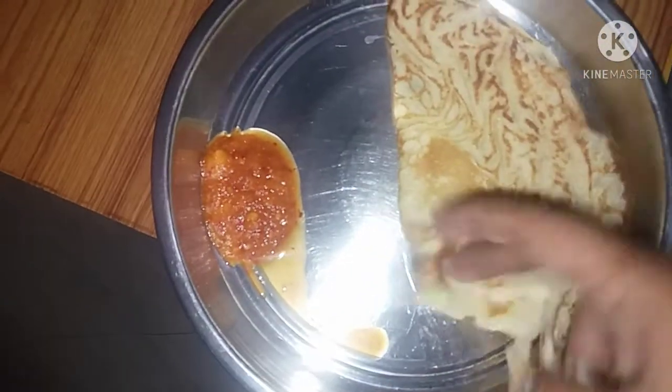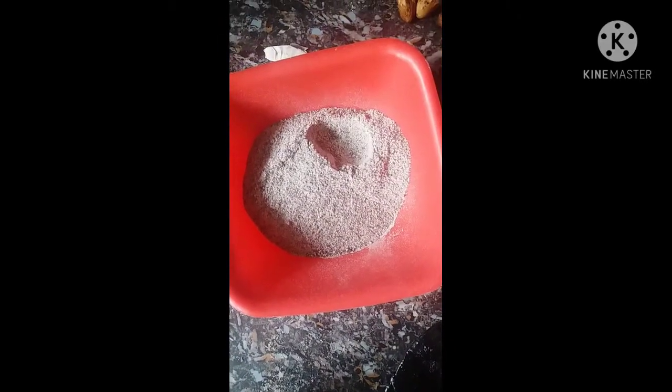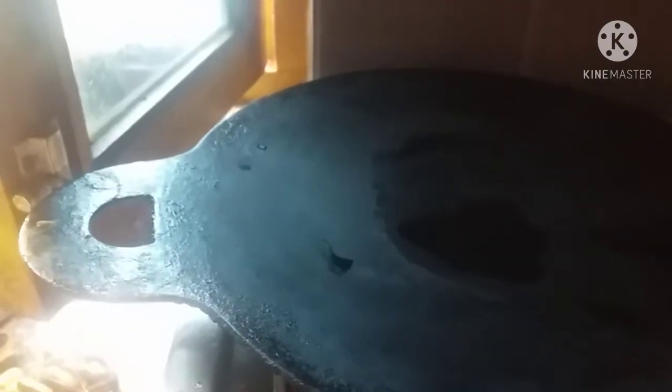Next, add rock salt and red chili. For the second recipe, I will add ragi dough. If using regular dough, add 1 cup of dough, then salt and baking soda.